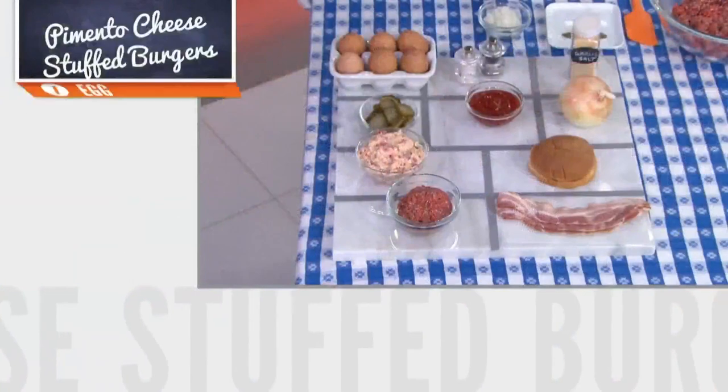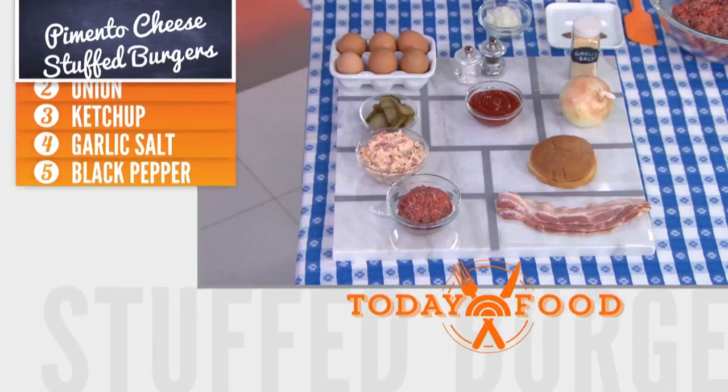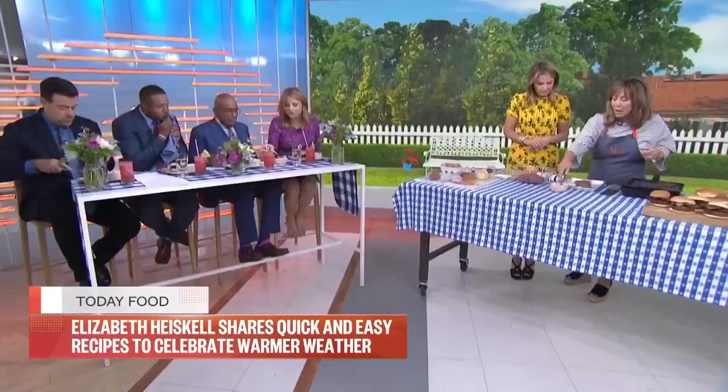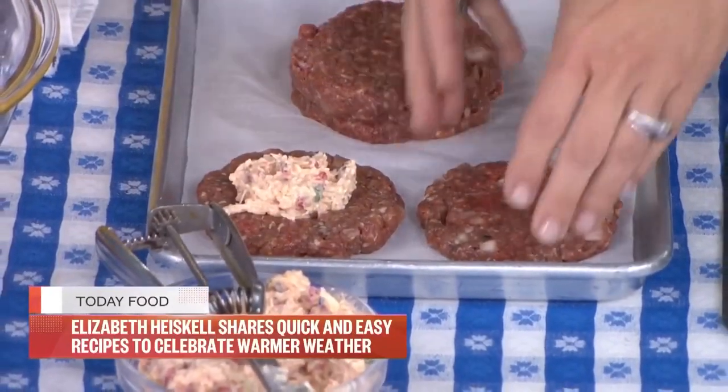We've got amazing paper plates, and we're going to start with burgers — but not just your average burgers. We're going to stuff these with Muenster cheese, which is one of my favorite things in the entire world. The thing to remember is you don't want to over-stuff them. You take your ground beef with a little bit of egg to help bind it, salt and pepper, mix that together.